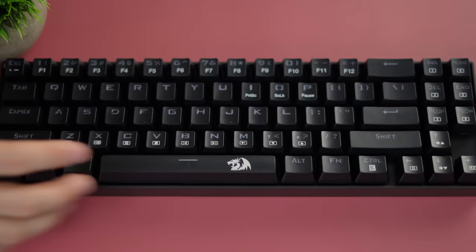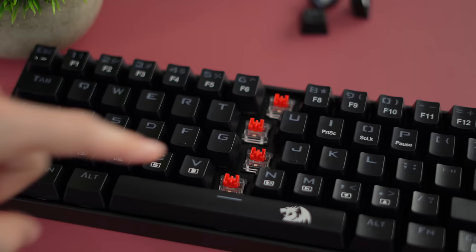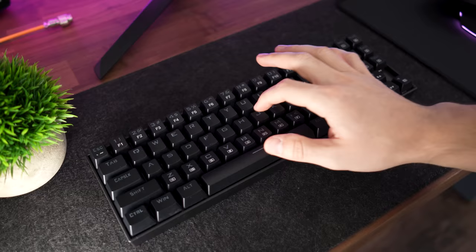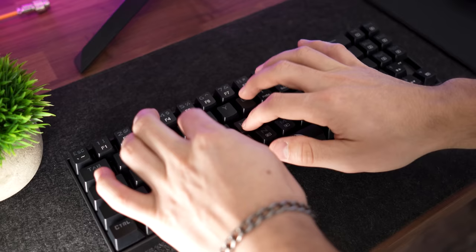This only comes in black with Outemu red switches — a nice linear switch, especially for gaming or typing. These are the best stabilizers on any Red Dragon keyboard they've made. Take a listen.